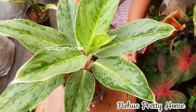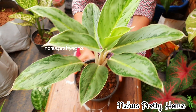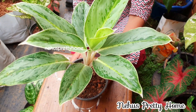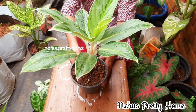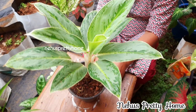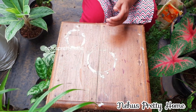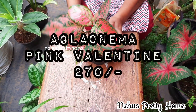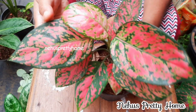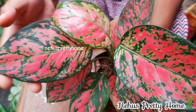This is a great aglaonema with a white stem. There is a variety of different colors. The colors are easy to plant.